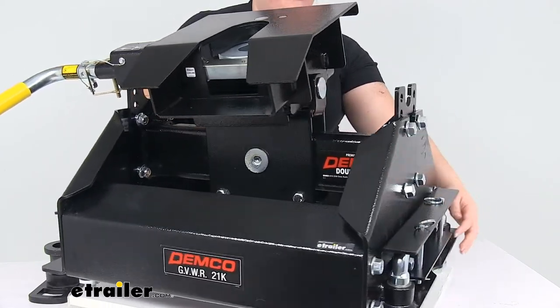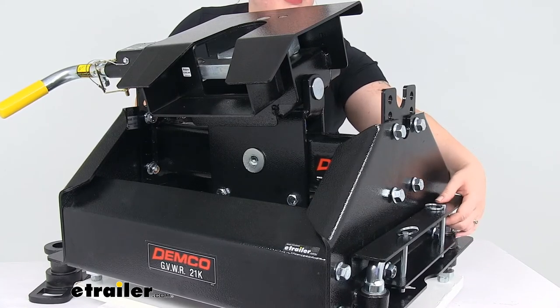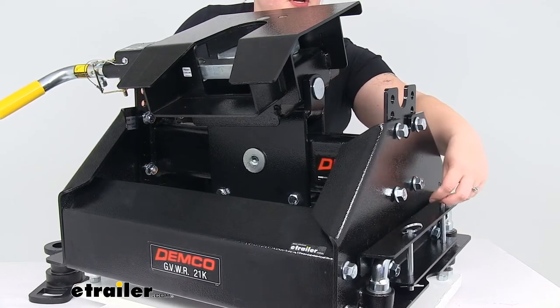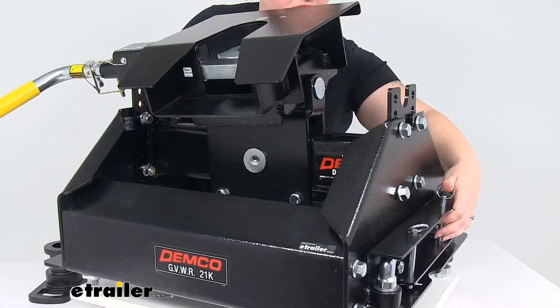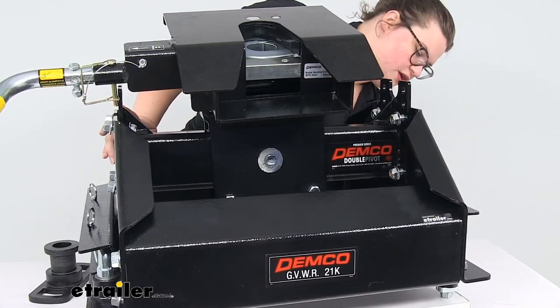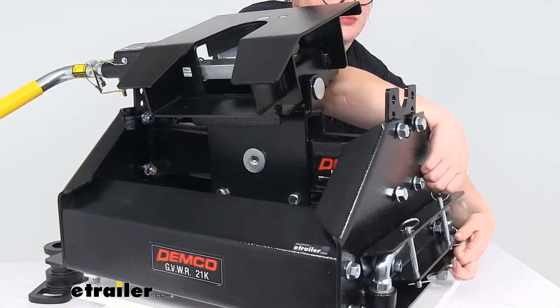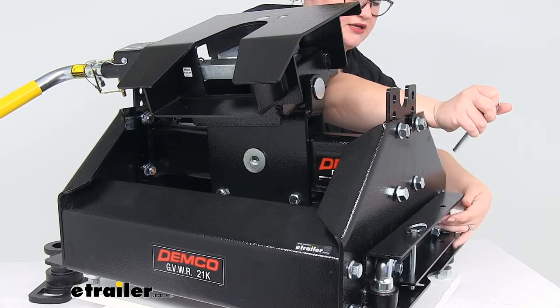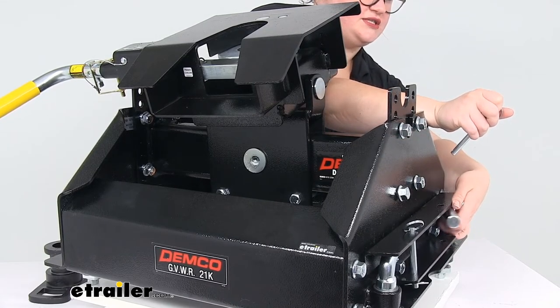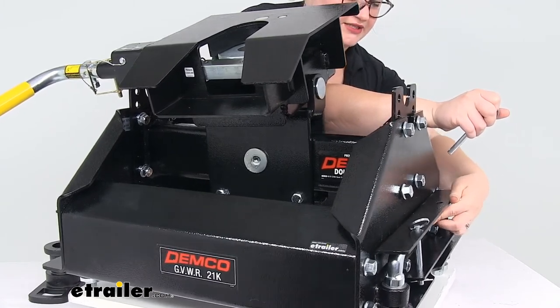Our attachment points for actually dropping into the prep package are these here. Each one is just loosely installed right now — it deploys out the feet. There's a little cotter pin to pull and then this pin, and then you can adjust those levers to turn the feet in place and out of place.